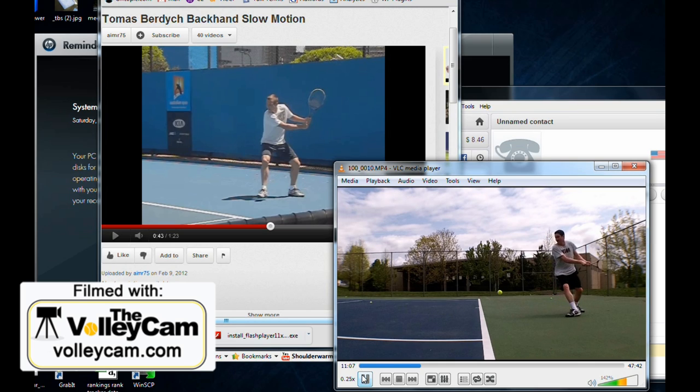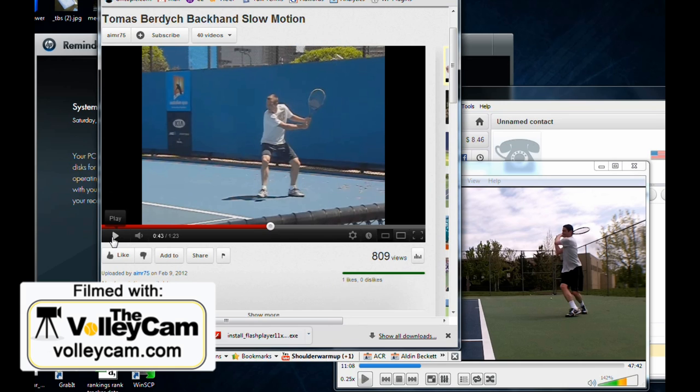I can see here that my prep is pretty good, but as I strike the ball, there's a real obvious flaw in that I'm crossing my feet over, and also I don't have this wide stance that I see from Burdich.